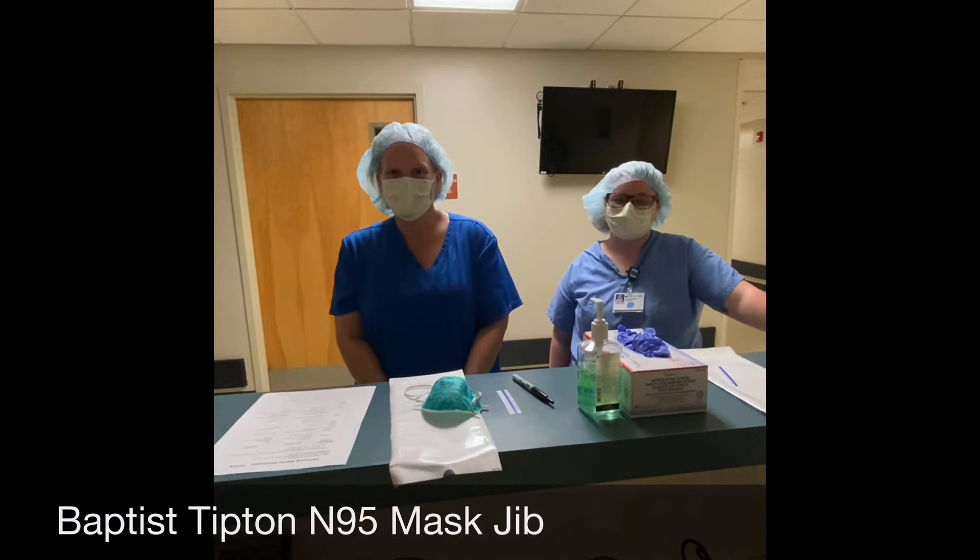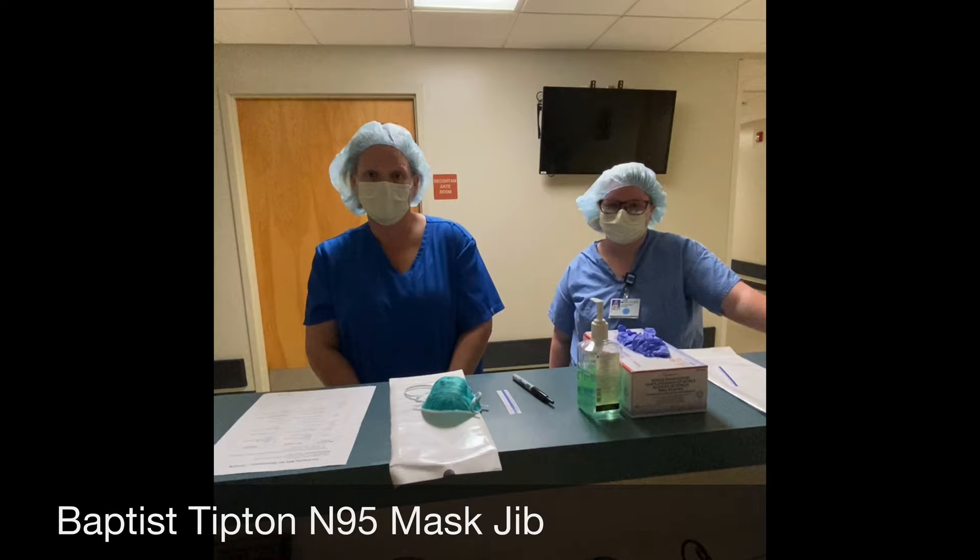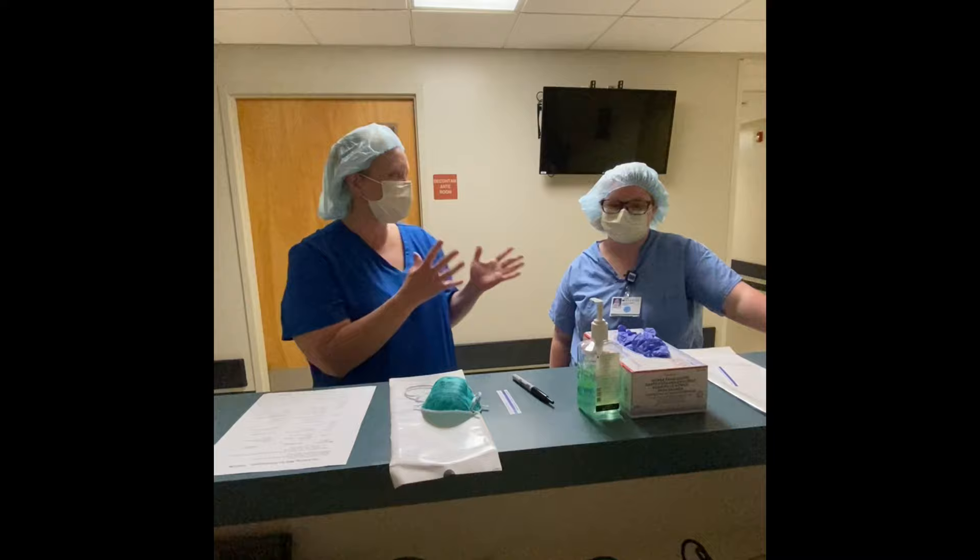Hi, my name is Kim Strickland and I wanted to take a few minutes to talk with you about how to package your N95 for sterilization. We are going to go through all of the different steps, and Ms. Haley is going to learn them and then demonstrate it back for you.